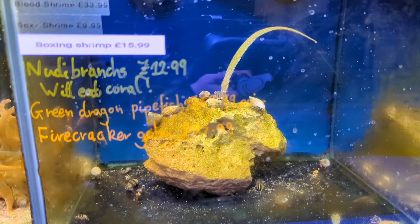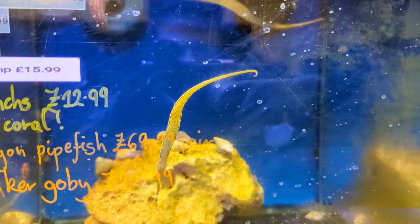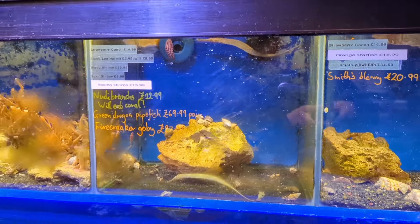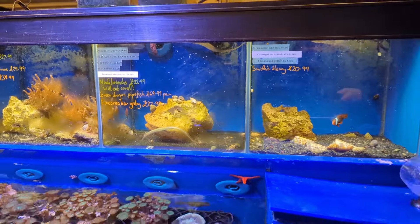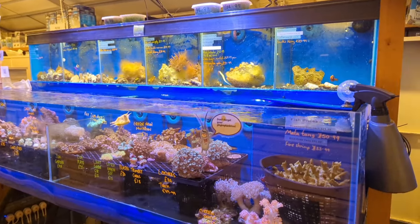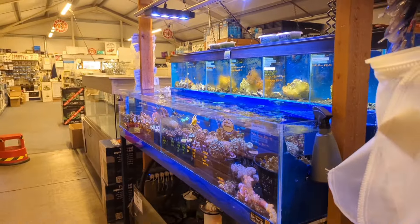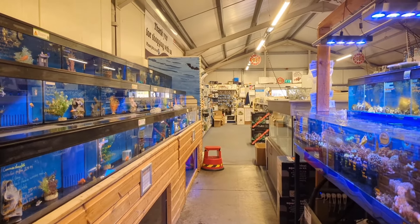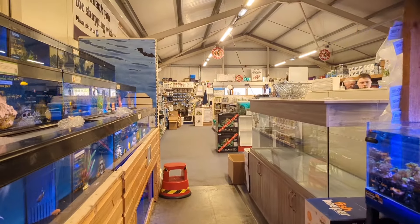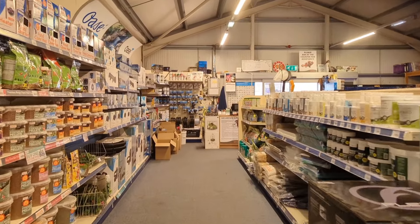Last but not least, something really unusual - we've got a pipefish. Look at that pipefish, pretty nice but not cheap at £69.99. You do have to have a dedicated tank for that one as well because they don't like too much flow. So there you have it - a really nice little setup for the coral section down here at Maidenhead Aquatics in Derby. I've seen this area grow quite significantly over the last couple of years and they're getting more and more stock and choice.